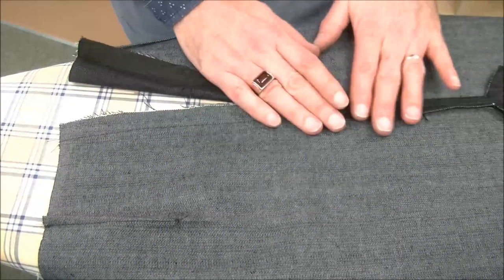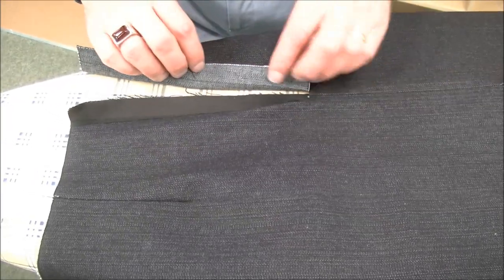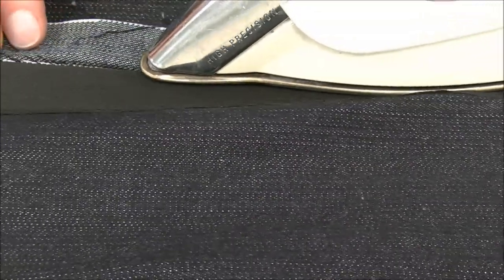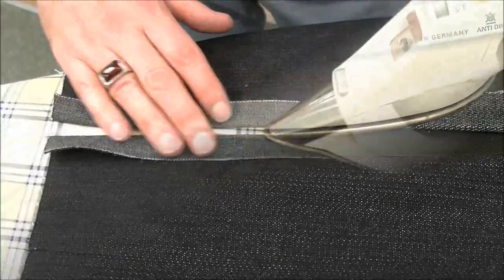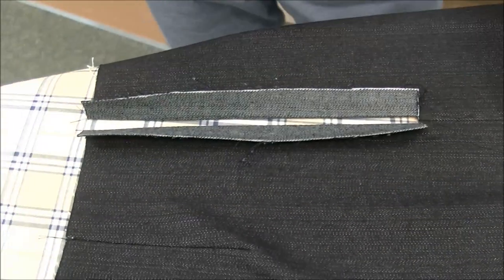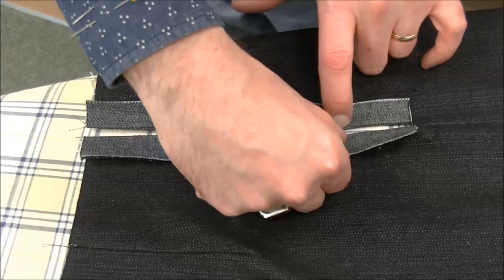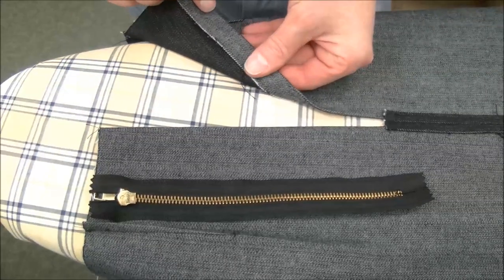Once we've finished our seam allowance below the zipper, we're going to turn our skirt over and press the seam allowance where the zipper is actually going. At this point, we're going to be pressing along our basting. As you recall, we basted at three-quarters of an inch, so we're just pressing a three-quarters of an inch seam allowance here. The reason for the difference between our five-eighths of an inch seam allowance and our three-quarter inch seam allowance here is that we need a gap where the zipper teeth actually sit. This extra quarter inch that we've gained is where the teeth of the zipper will sit.